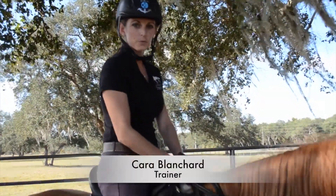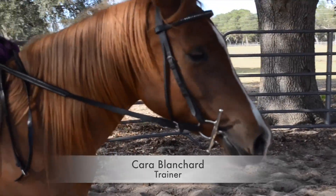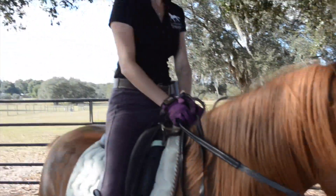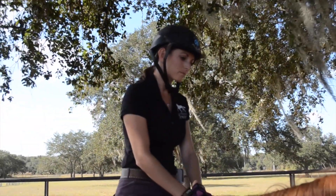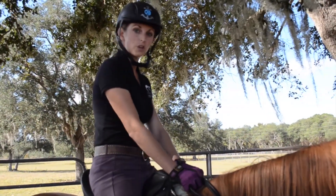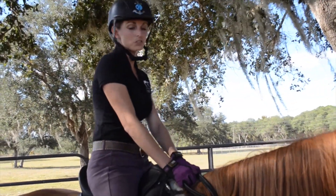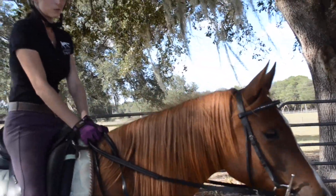We are finished with ride number 9 with Southwind Dreams, and I am thrilled with today. Her canter is even better, the brakes still work, which is always extremely important. Our goal at this point is to potentially head to a show in about three months, and she might just go for a field trip, or she might be ready to show, so we'll see how it goes.